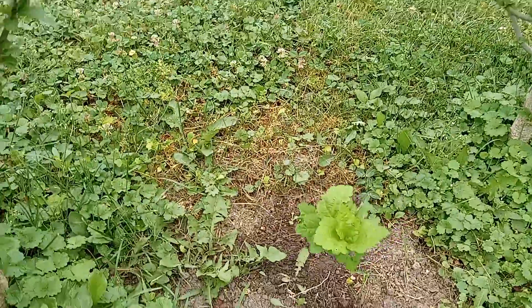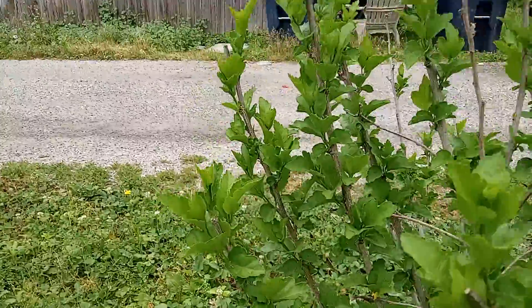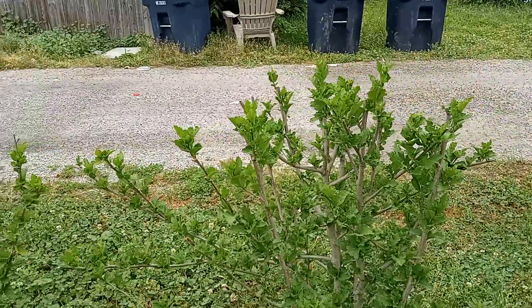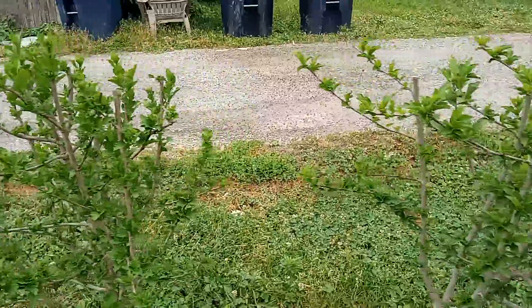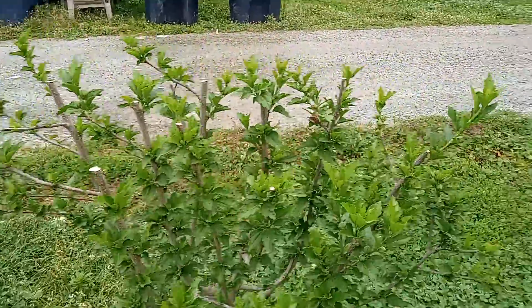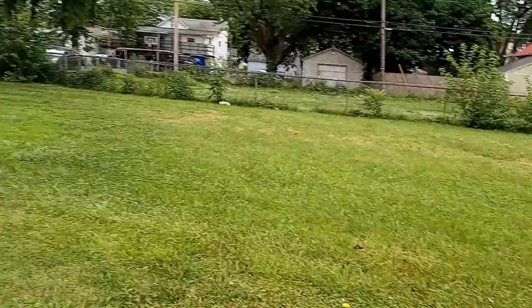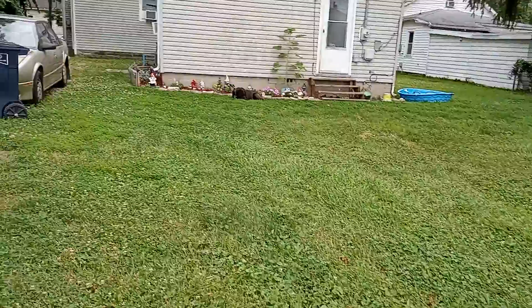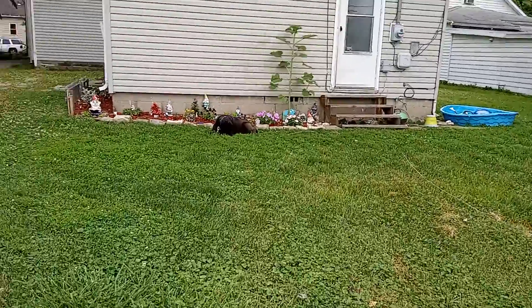These were all late bloomers — no buds on this one, no buds on that one, no buds on this one. So that, my folks, are the Rose of Sharon's, and all my flowers. My sunflower is so tall now.